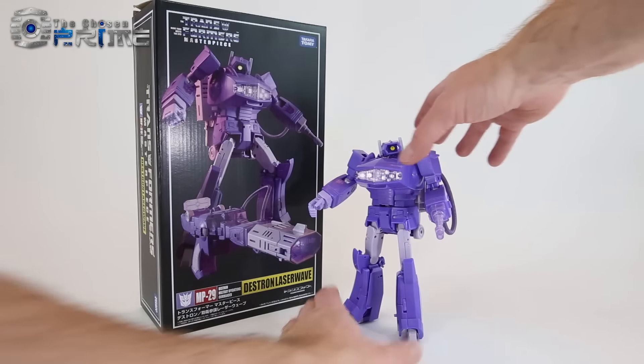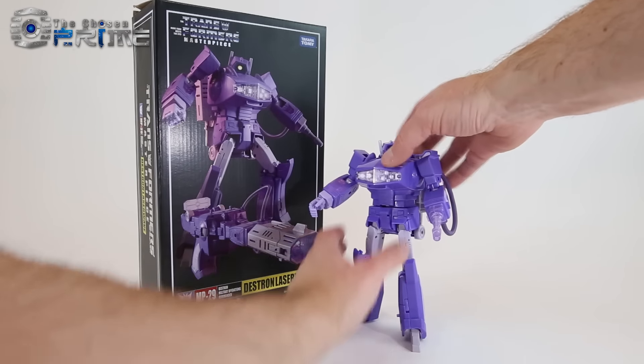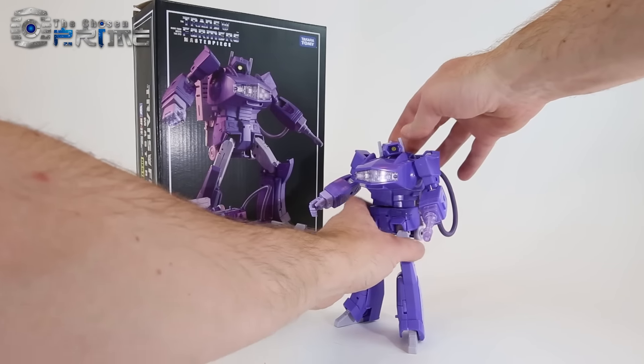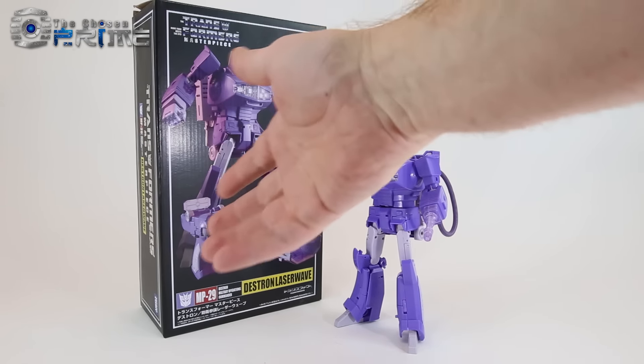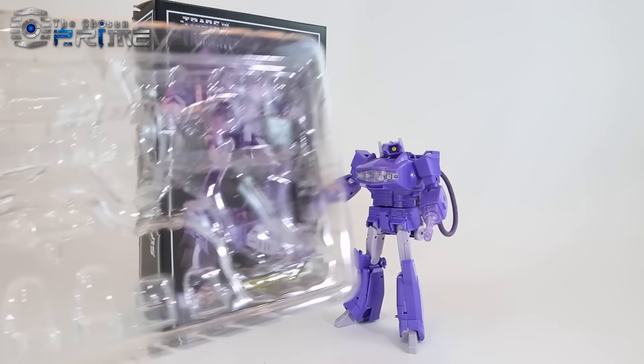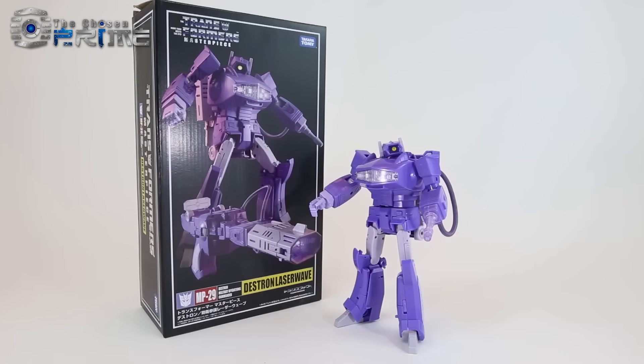This is Andy with The Chosen Prime with a quick video review of MP29 Destron Laser Wave from Takara Tomy, otherwise known as Masterpiece Shockwave. Here is the figure alongside his box. He does come packaged in his laser pistol mode and with a bunch of accessories that I'll show in a second.